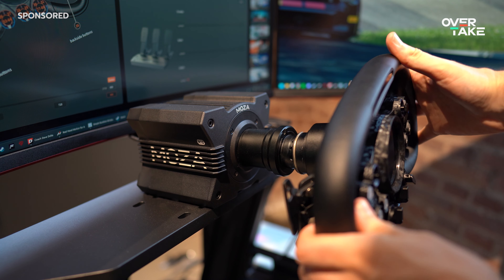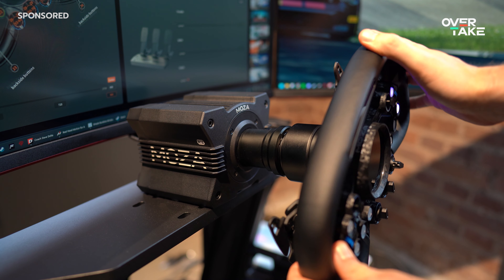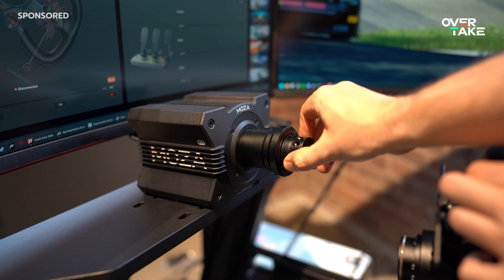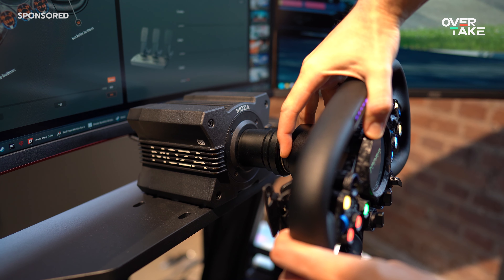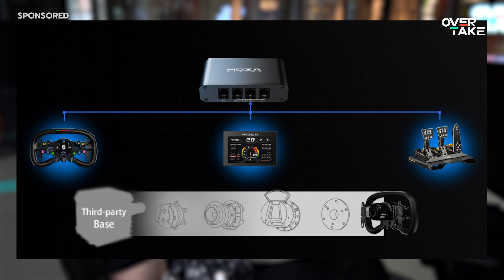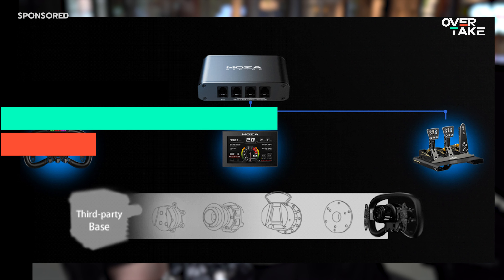The aluminum quick-release is very intuitive to use and also very sturdy — there's almost no flex. The easiest way to use it is to use the ball-bearing notches as a reference. With a little pressure, the quick-release engages automatically. To release, simply pull back on the black ring with a little force. It should also be mentioned that the Vision GS is compatible with other manufacturers' bases using the Moza Hub and Adapter Kit.